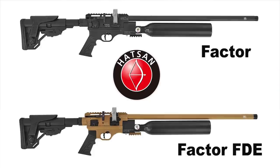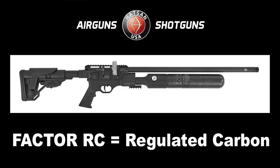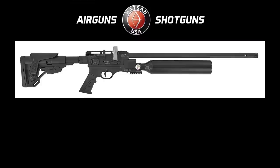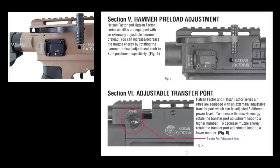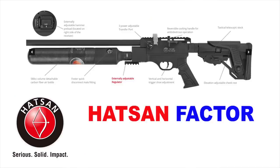Today we're going to be checking out the Hatsan Factor, and more specifically the Hatsan Factor RC. The RC is the regulated version of the Hatsan Factor. The Factor is also available in the FDE version if you're looking for a two-tone. The standard Hatsan Factor has an adjustable hammer spring tension dial on the back, and an adjustable transfer port with high, medium, and low — numerous ways to adjust your gun.